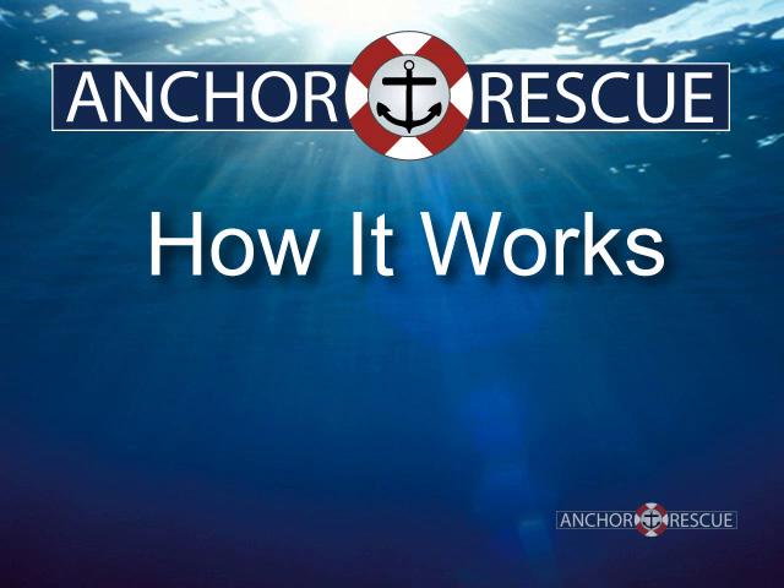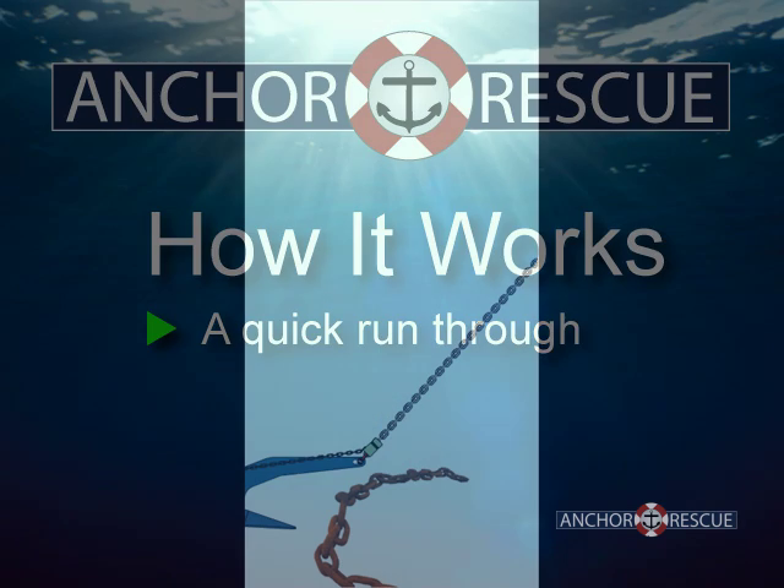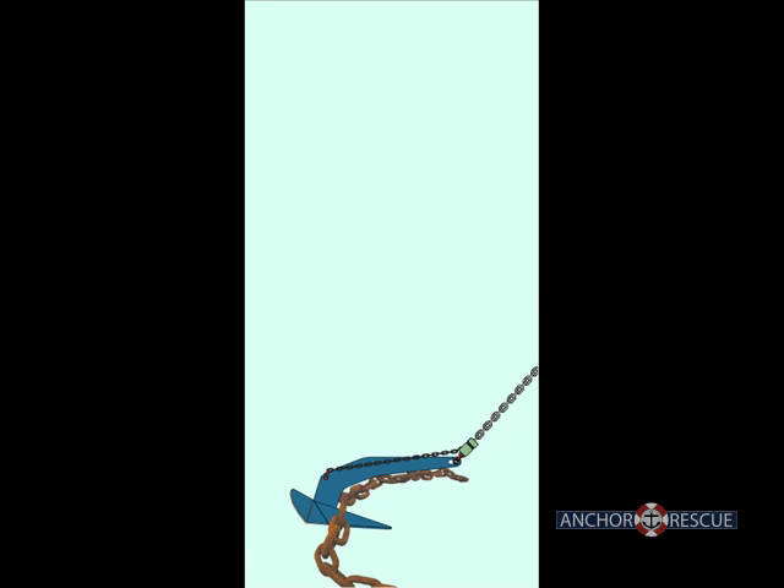In this webcast we will provide some detail around the Anchor Rescue anchor retrieval device and how it works. Anchor Rescue is made up of three parts: the retriever, the slider, and the tether.